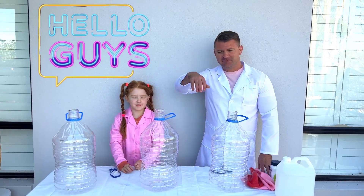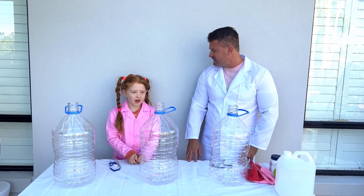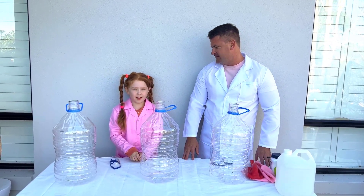Hello guys! So hey, what are we going to do today? Today we are going to do a giant blue liquid making sort of experience.